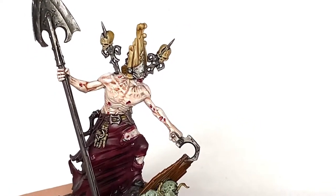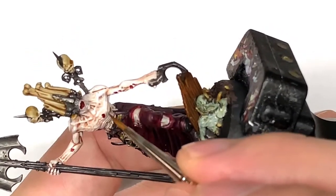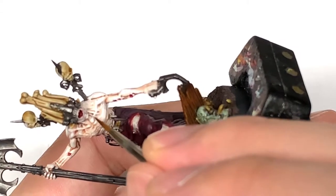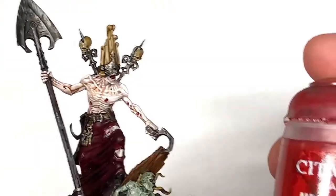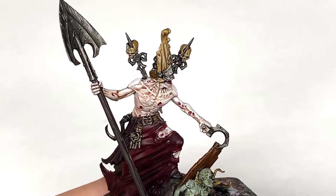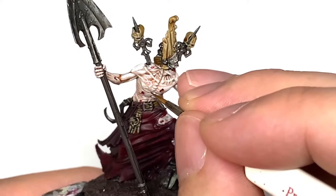Now we're going to add some white to the Pallid Witch Flesh for the first layer of highlights on his skin. We're only painting about 50% of the area you did with the Pallid Witch Flesh, and only applying to areas that would be catching light more — maybe the underside of his stomach gets a slight highlight but not too much. Then I'm going to add a little bit of Mephiston Red to the previous mix so it's slightly pinker than the skin colour — not too dark, not too light, just like scar tissue. We'll pink that up a little bit more with a wash a little bit later on.